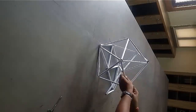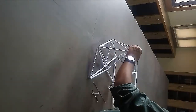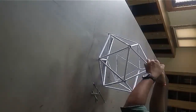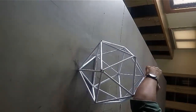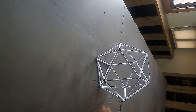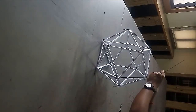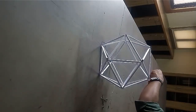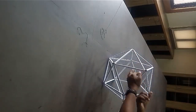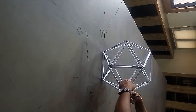Join 333. Join 444. In this way join all the sides, and at last join 555. Now cut the extra threads and your model is ready.